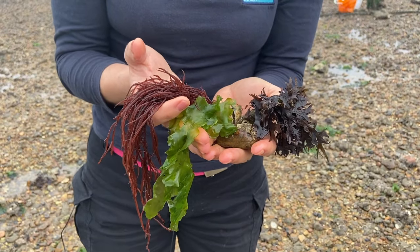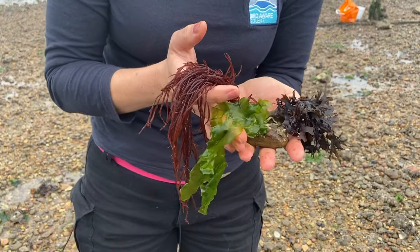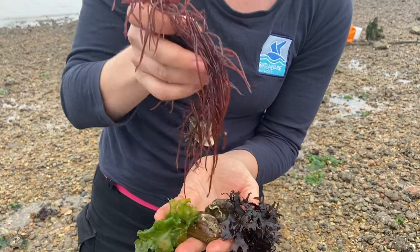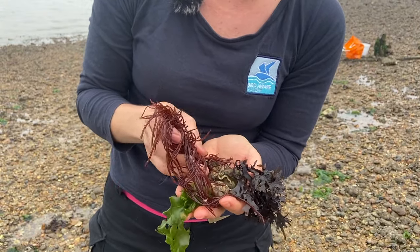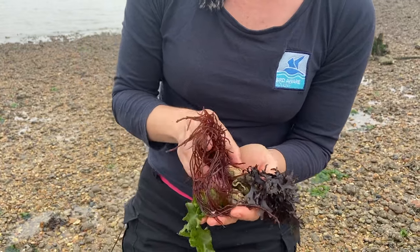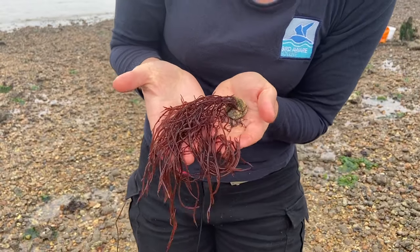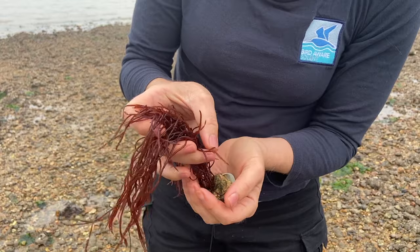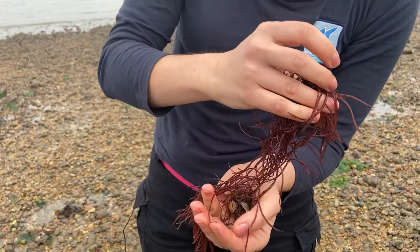There are lots of different types of seaweeds that you can look for on the beach. I've got three different types here and you can see how they've anchored themselves nicely — this one has anchored itself to a dead shell, I think that's a clam. At the moment it just looks a little bit dead lying on the floor, but when the tide comes in the shell will keep it anchored on the sea floor and it'll wave around in the water.